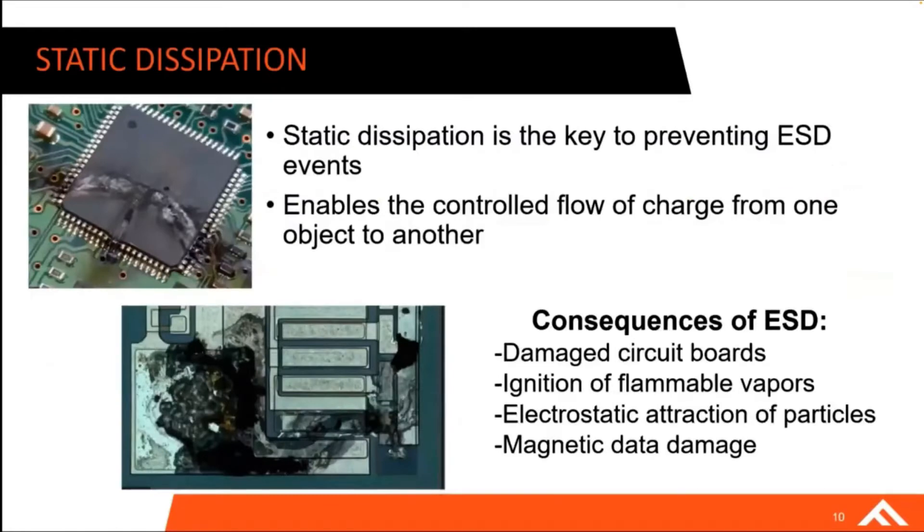Static dissipation is key to preventing ESD events — these sparking events that can cause damage. It enables the controlled flow of charge from one object to another, so you're not creating static sparks or static buildup. These issues range from damaged circuit boards to ESD events triggering ignition of flammable vapors — think of a gas station or flammable particulate. Static buildup can also lead to attraction of particles in powder handling applications, and can even result in magnetic data damage, destroying data stored on magnetic devices.